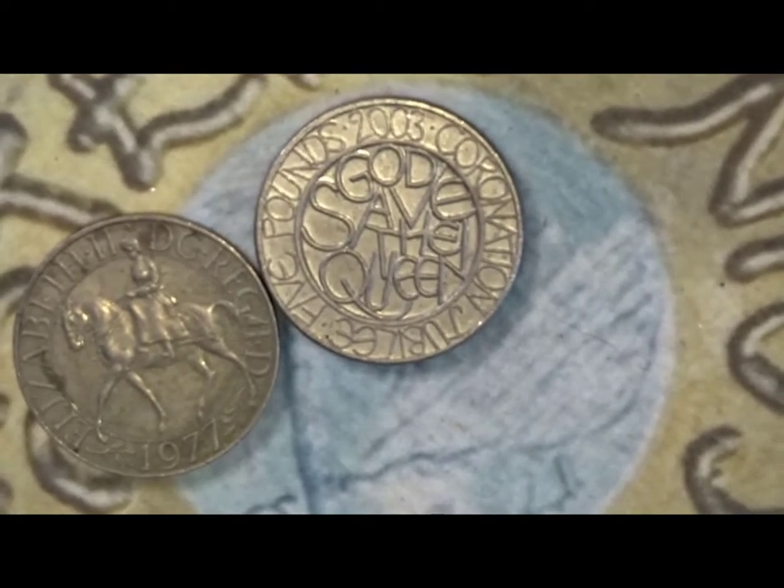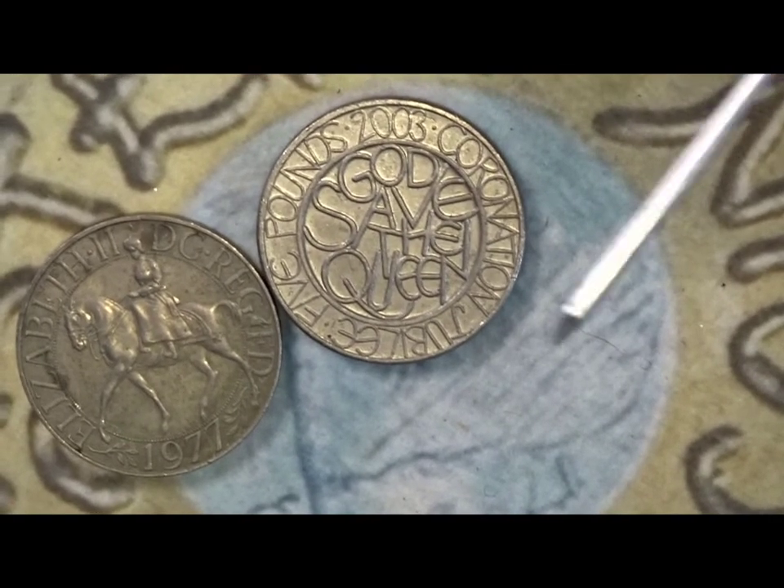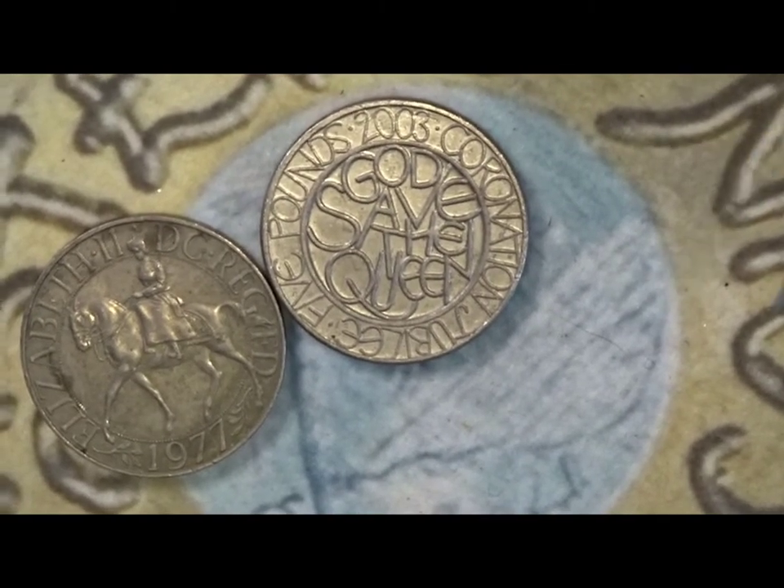It is a very, very popular coin in mintage terms.